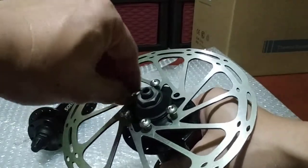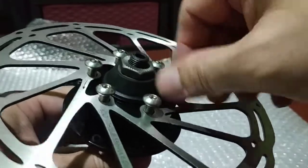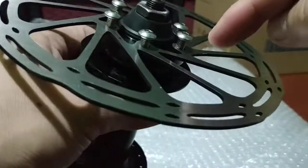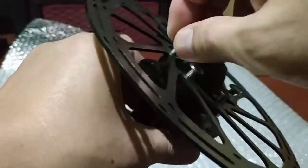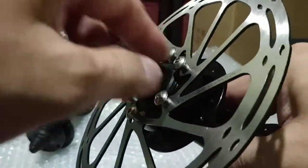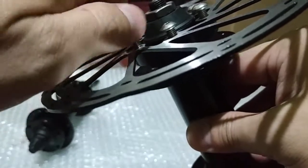Those are the questions I've been receiving via DMs and PMs — whether buying this hub means modern rotors like the SRAM or Shimano XT RT56 and RT66 will fit. The answer is yes, they fit. You just need to tighten up the bolts properly.